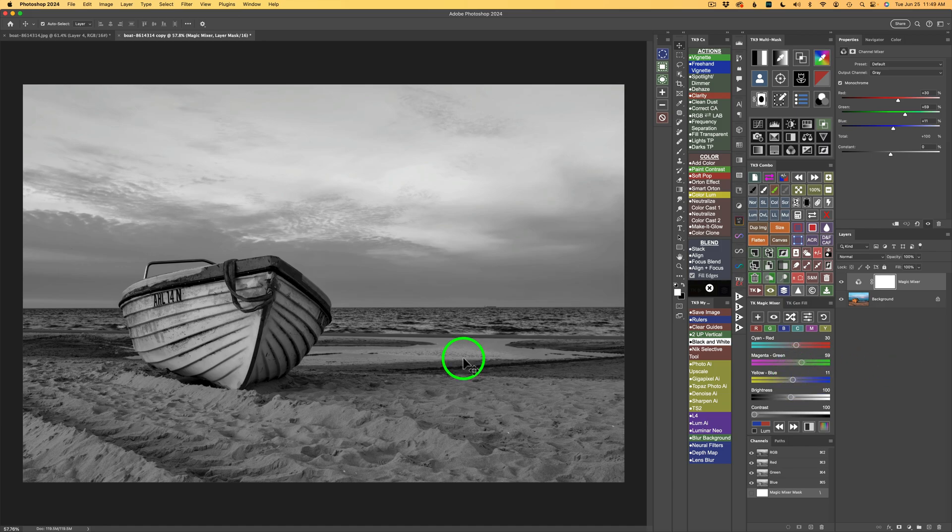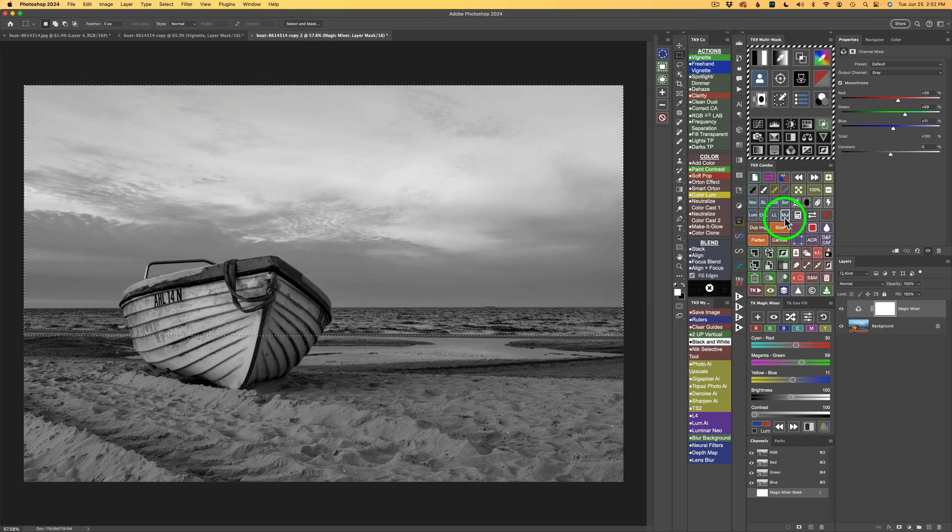Let me explain how I'll do this. I want to do a separate conversion on the sand area, then the boat, then the water, and then the sky — four separate black and white conversions starting with the sand. Please pay close attention. I'm using Photoshop's marquee selection tool to select everything but the sand, down to the water's edge, and then I come over to the TK Combo or CX panel and click this button.